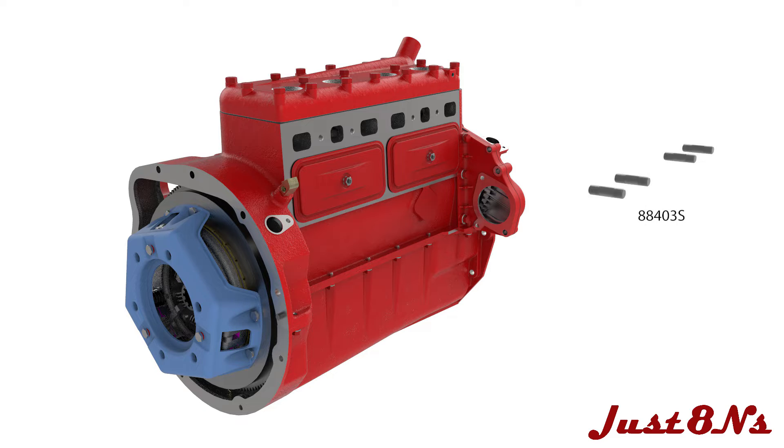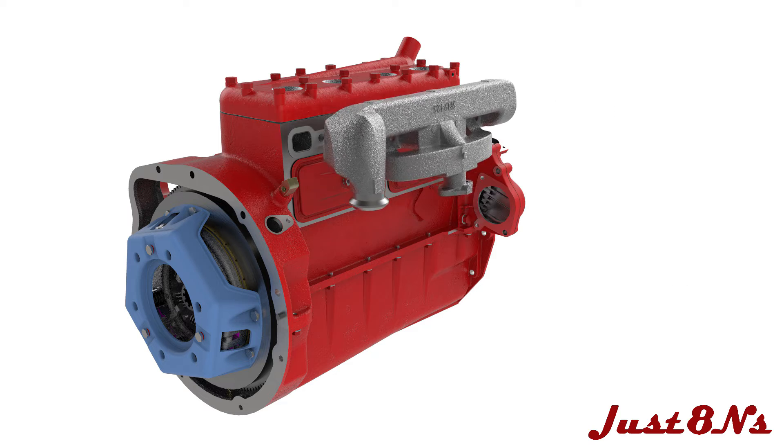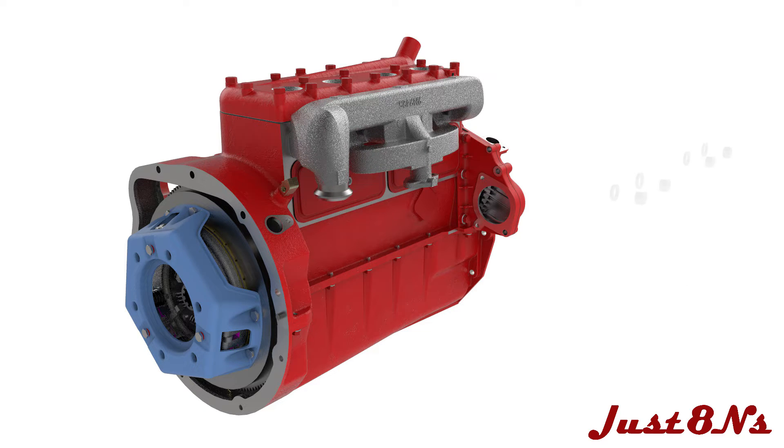Mount the manifold next. Screw in four studs in the block followed by the gaskets in the manifold. Fasten with four brass nuts and lock washers.